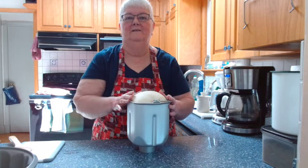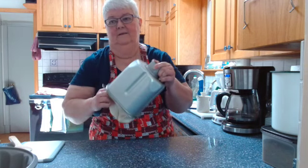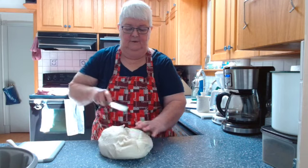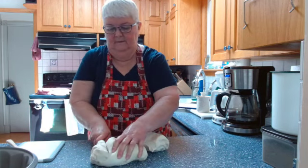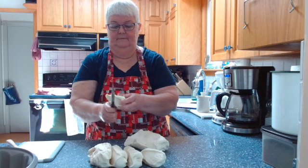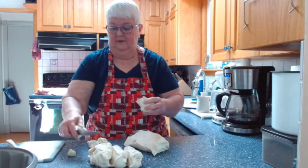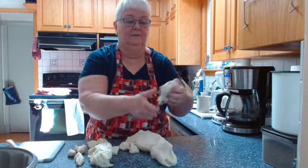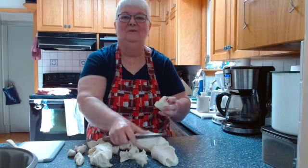While my filling is zapping in the microwave, I'm going to turn out my roll dough and start working with it. I start by cutting it in half, then just cutting it up randomly into lumps — roughly one inch, two and a half centimeter pieces. No need for precision because it's all going to merge together again into one nice big loaf of bread — cake — whatever you want to call it, monkey bread.